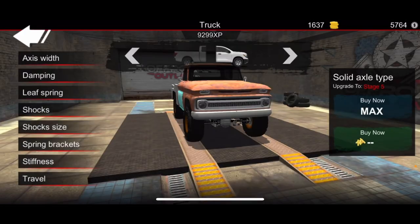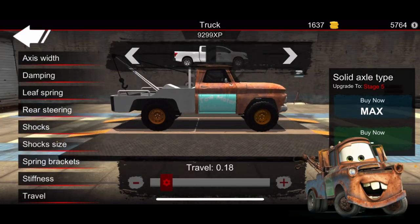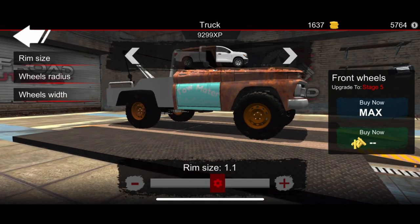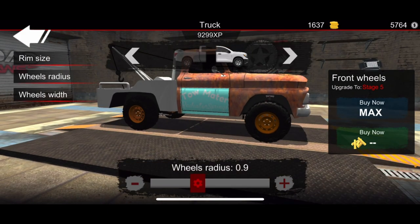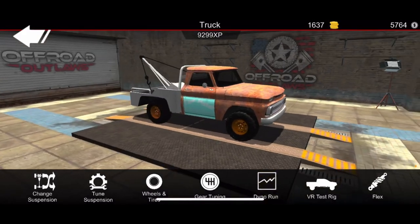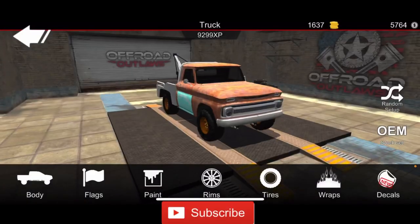Now we're going to do some upgrades. We're going to lower it a bit since Tow Mater isn't that high up when you look at the picture. Now that it's lowered, I'm going to change the wheel size — rim size at 1.1, front and back. The wheel radius is going to go down a little bit to 0.9. The wheel width I'm not really going to mess with, and that's it for your wheel tuning.